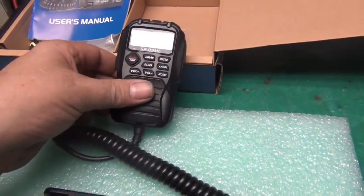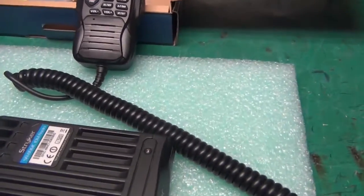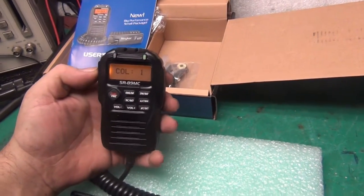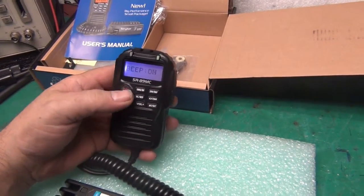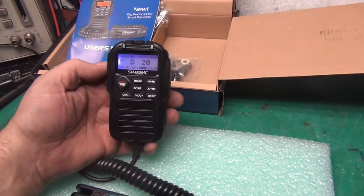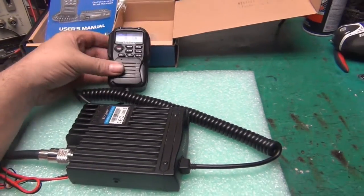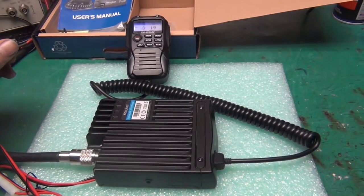Alright, that's pretty quick, but that's all there is to it. Quick and easy.